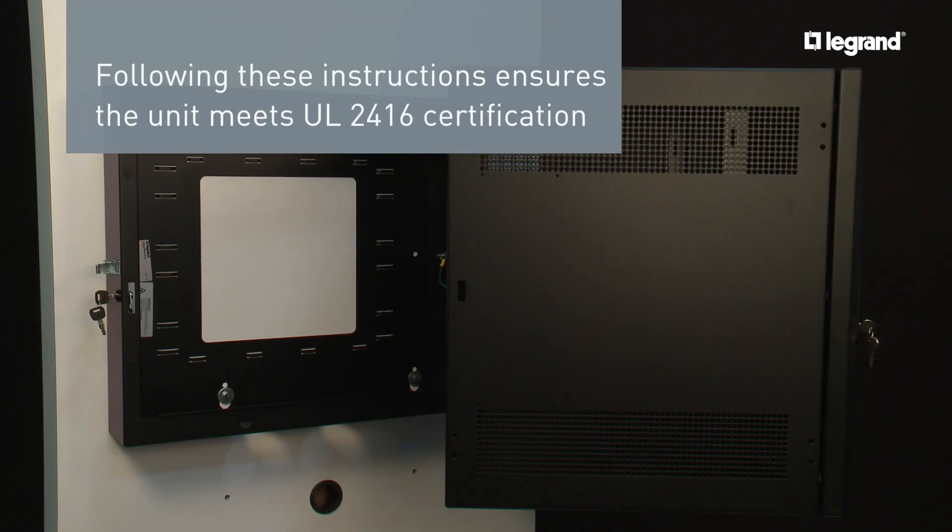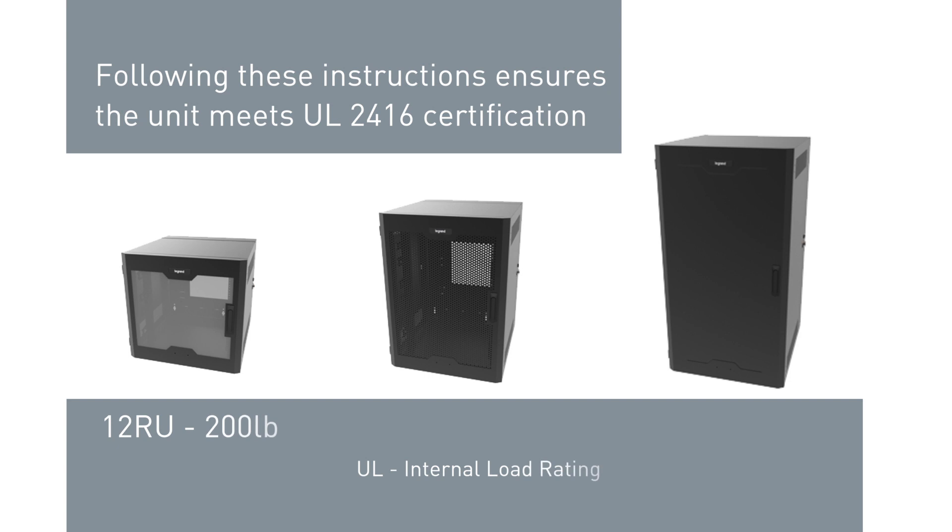Following these instructions ensures that the unit meets UL2416 certification load ratings of 200 pounds for the 12 RU, 275 pounds for the 18 RU, and 300 pounds for the 26 RU.